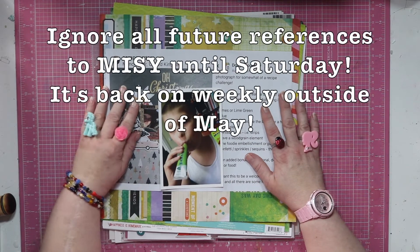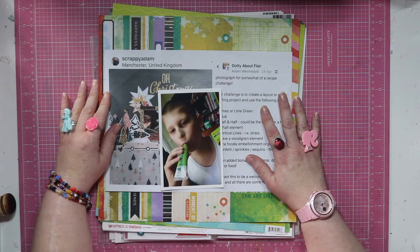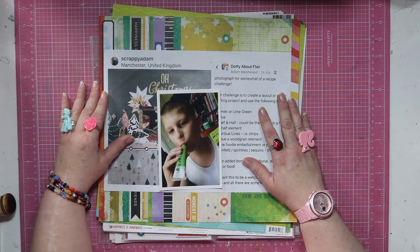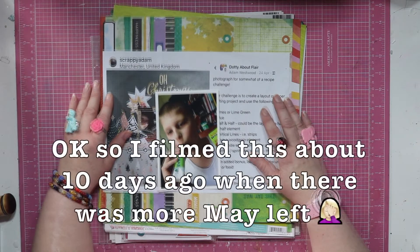I am also using some of Scrappy Adam's Dottie About Flare National Scrap Book Day weekend challenges. These were a few weeks ago. They've closed now for prizes, but I'm not after the prizes — he's already sent me a lifetime worth of flair. But they did actually help me when my mojo was sort of a bit MIA.